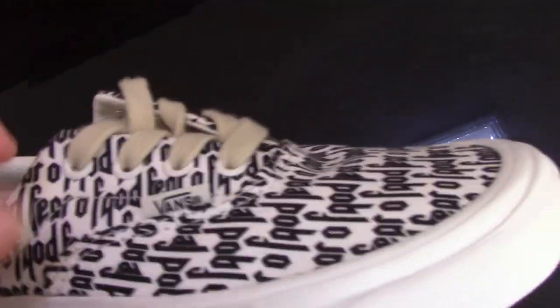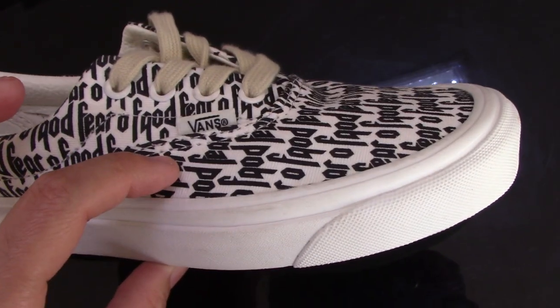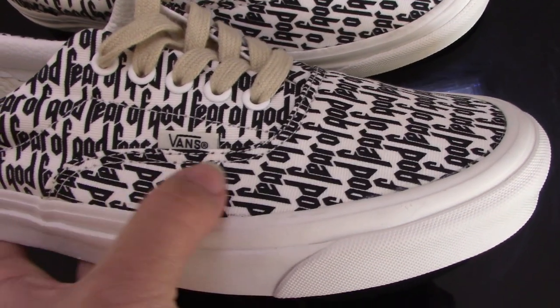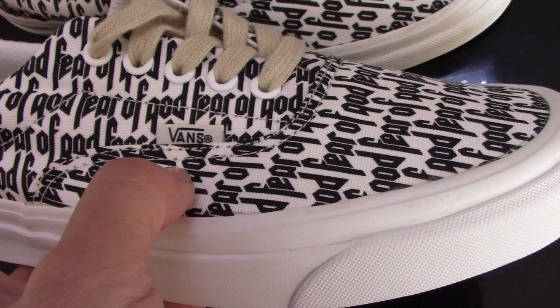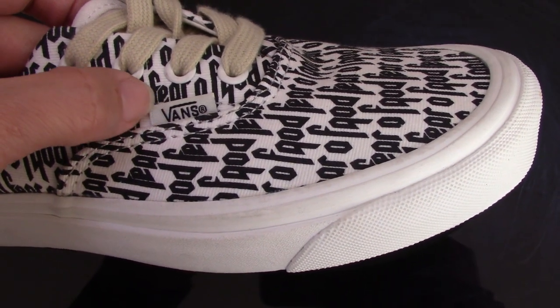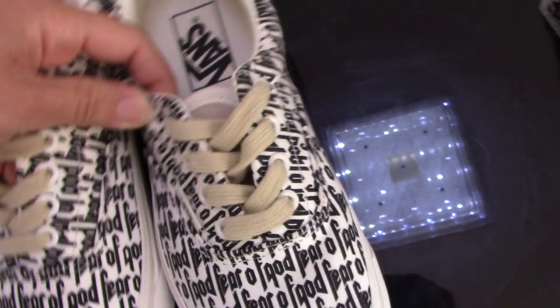Check the side part — for the fake one the Fear of God text is also very messy. For the real one you can see it's very unique and more better than the fake one. Also you can see the tag here — the real one is very clear and on point, while for the fake one the letters are too big and not so good.